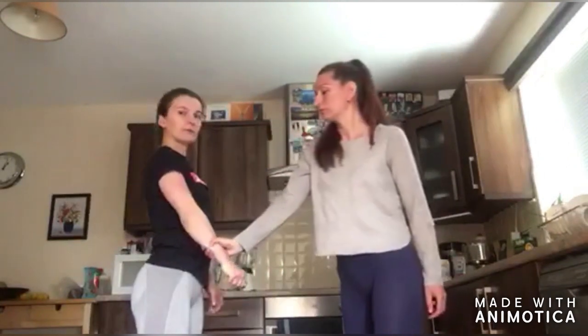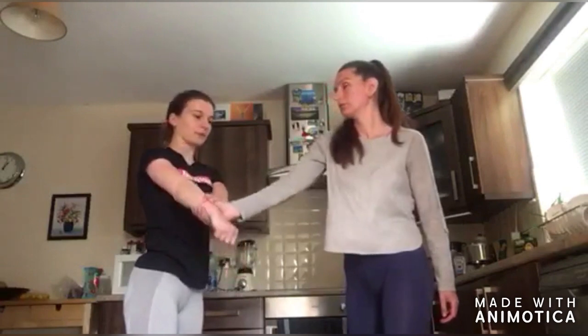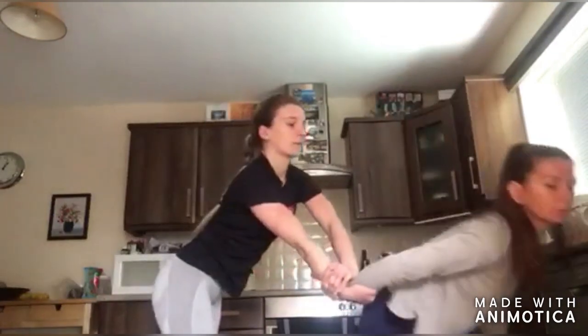Now repeat that again, and make sure you practice both sides. This situation usually happens if somebody grabs your hand and you're stuck in that position and you don't know what to do.